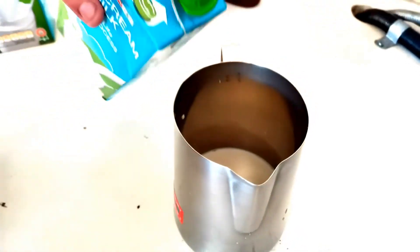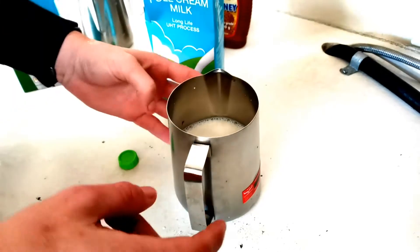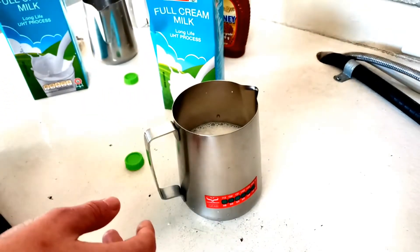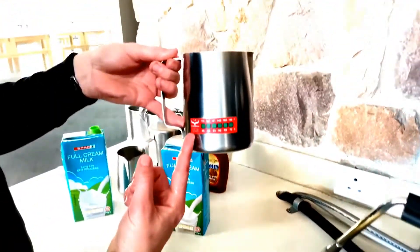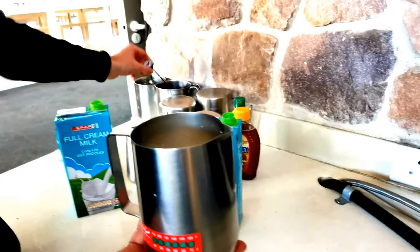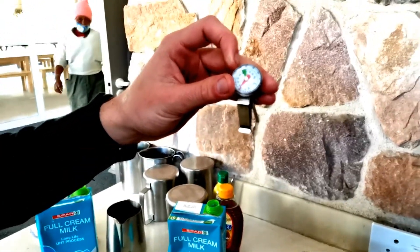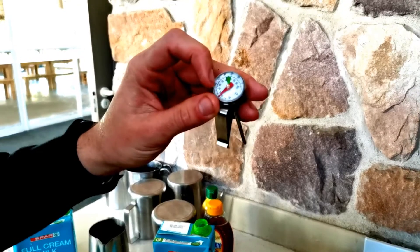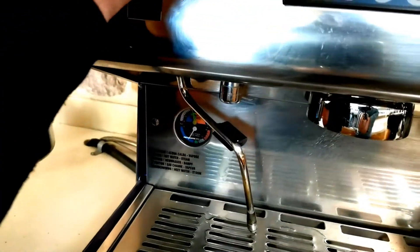For the milk, you want to pour it in just before it starts indenting — that's where you want to stop. That's how much milk you want. If you're using this jug specifically, the one that has the temperature on it, you don't need to worry. Otherwise, if you're using another jug, I would suggest using this and stopping just as the temperature gauge hits the green.